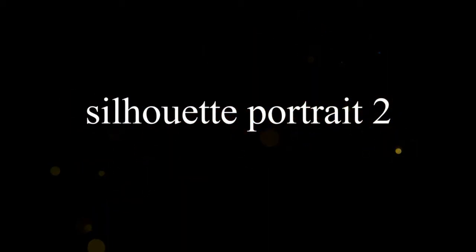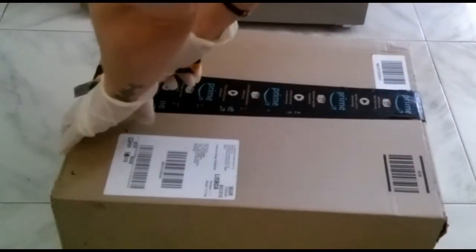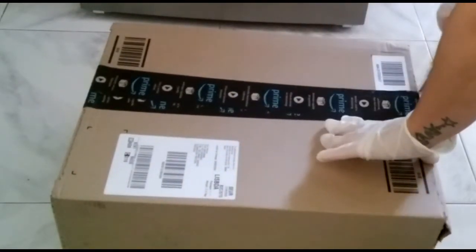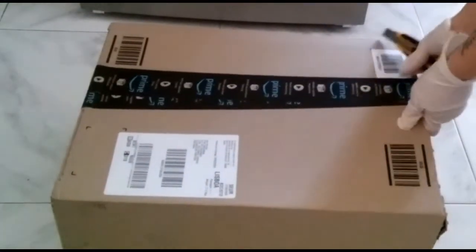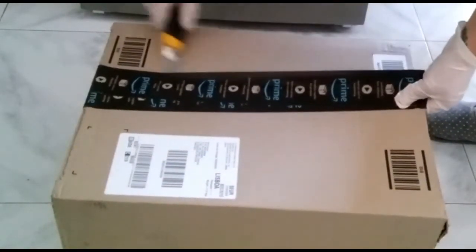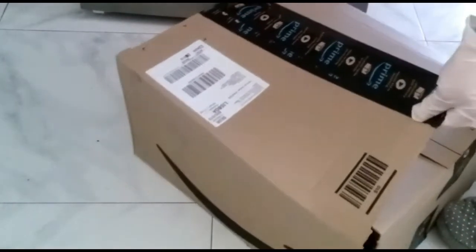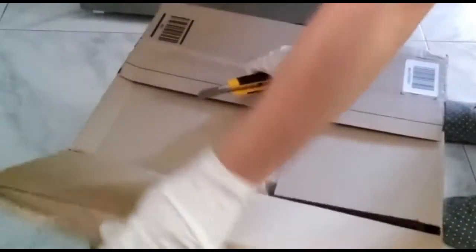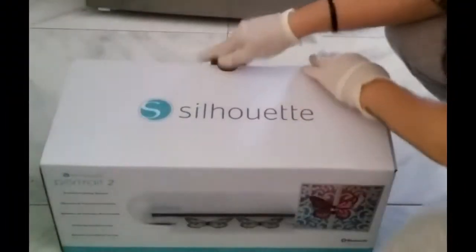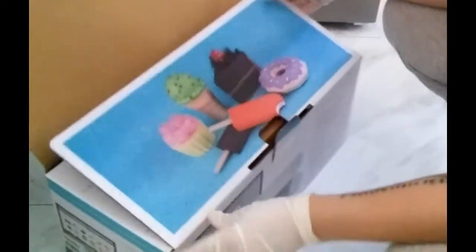Hi guys, so today this video is a little different than usual. This is about something I bought — a Silhouette Portrait 2. I spent a little fortune on this machine but it is so worthy. I mean, I got this and my creativity just started to flow, craft-wise. So this is me unpacking the Silhouette machine.